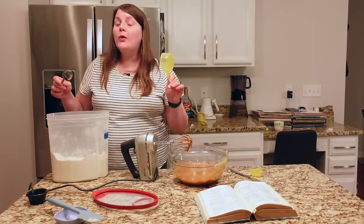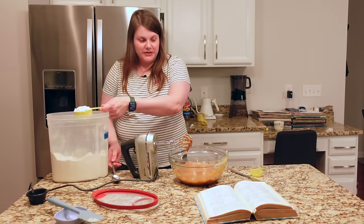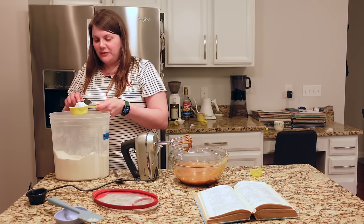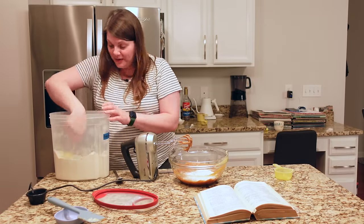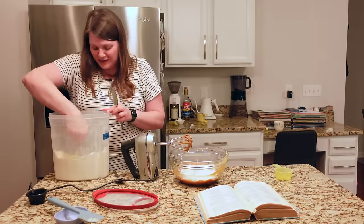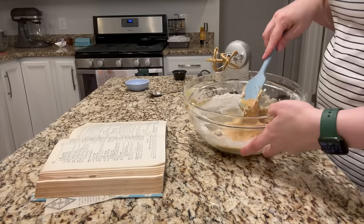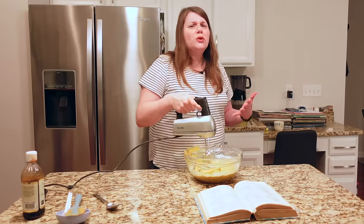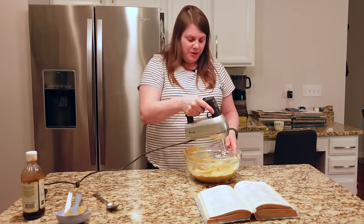Here is the doozy of a weird measurement: seven eighths of a cup of bread flour. Never seen that measurement before in my life. A half a cup is four eighths, so we're gonna do some math here. She uses bread flour in a lot of these recipes, which I thought was interesting. I have a one eighth of a cup measuring cup so I'm doing four eighths, five eighths, six eighths, seven eighths of a cup of bread flour. A teaspoon of vanilla — it smells so good, mixed with molasses even better.